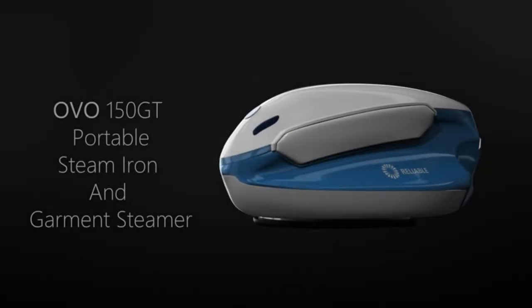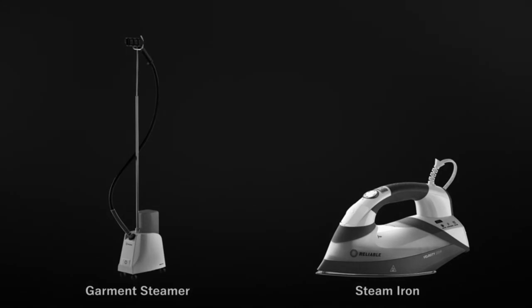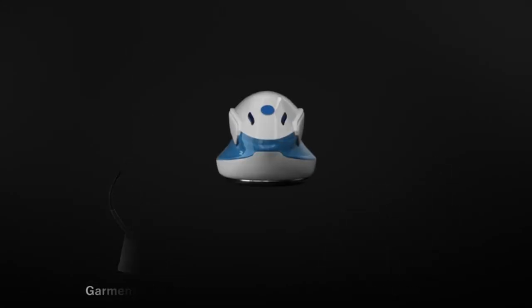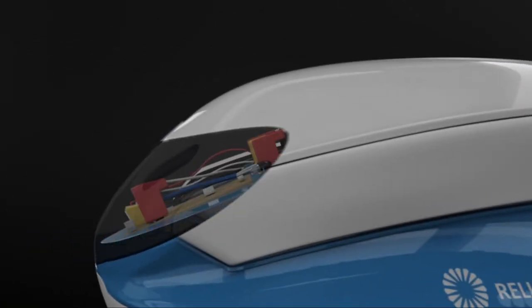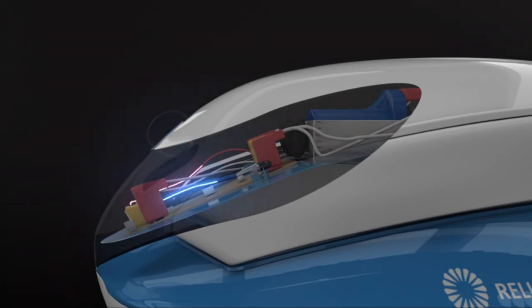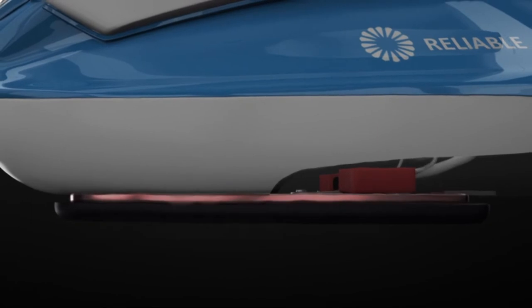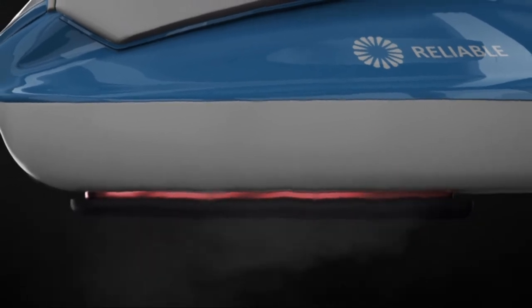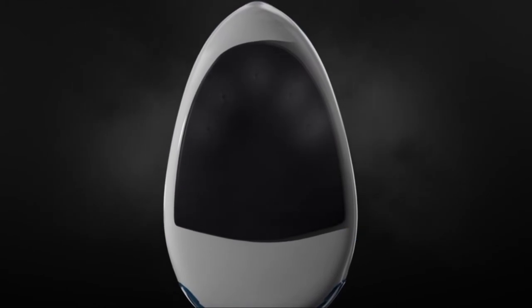The portable steam iron and garment steamer's unique and patented heating element allows the user, for the first time, to have a steam iron and a garment steamer in one compact and easy to use unit. Once water enters the unit and flows into the reservoir, the pump takes the water through the heating element. At the touch of a button, the heating element produces steam that moves through the heated, easy-glide ceramic sole plate holes. This unique design produces steam both horizontally and vertically without leakage.